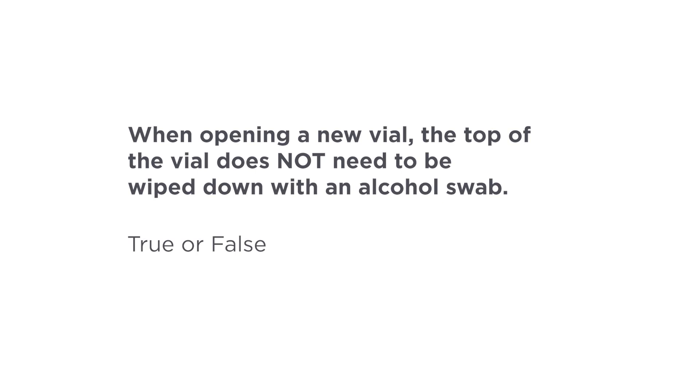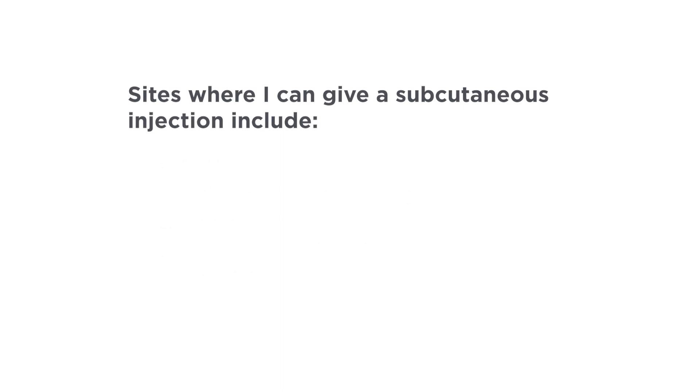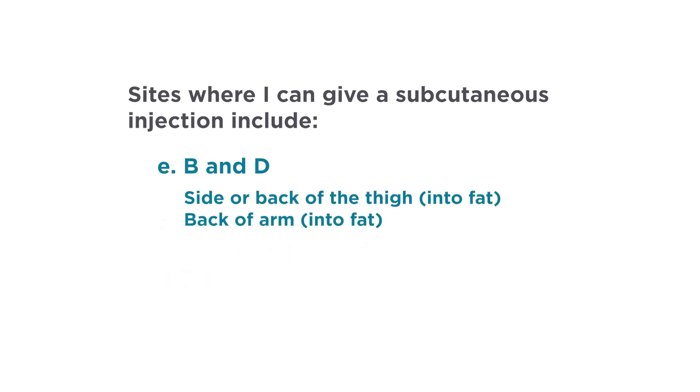Let's review. When opening a new vial, the top of the vial does not need to be wiped down with an alcohol swab — this is false. The top of the medicine vial always needs to be wiped with an alcohol swab before use, even if it has just been opened. I should never recap the needle on a syringe — this is true. Never recap a used needle; put the whole syringe and needle into the sharps container after giving the injection. Sites where you can give a subcutaneous injection include the side or back of the thigh into the fat, and the back of the arm into fat. Both B and D are correct, as these are areas where you can give an injection into the fatty layer of skin, called a subcutaneous injection.